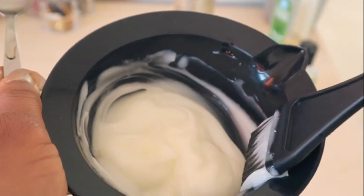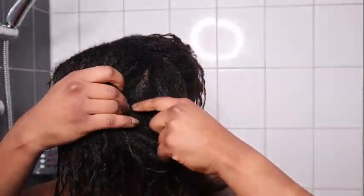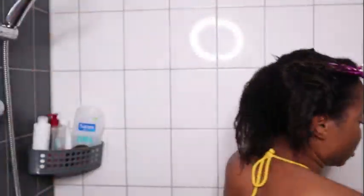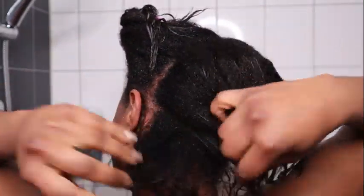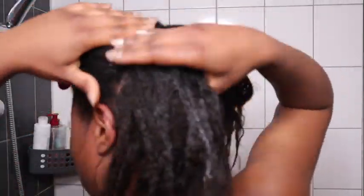Before applying my deep conditioner, I always make sure my hair is sectioned into four sections, especially when I have a lot of new growth — right now I am 12 weeks post relaxer. I also like to try different methods; recently I've been using my fingers to detangle instead of a comb. I'm applying the conditioner and massaging it into my hair using just my fingers, because when my hair is wet it is very fragile.